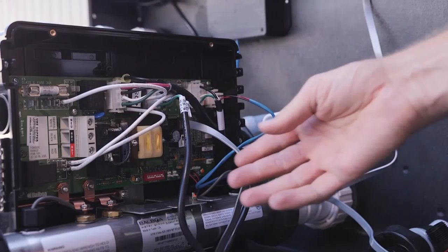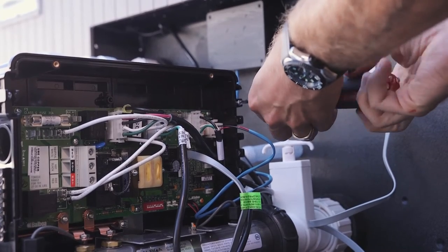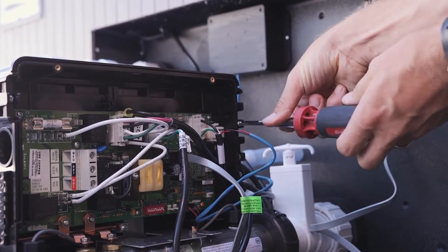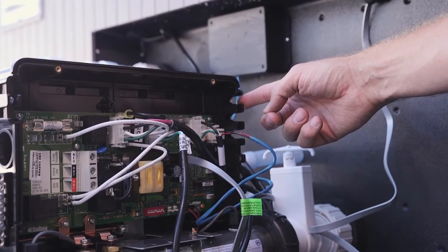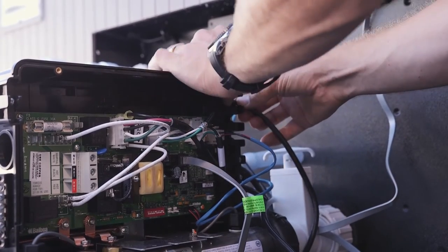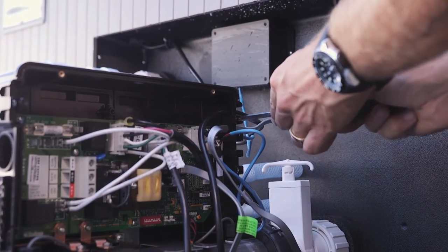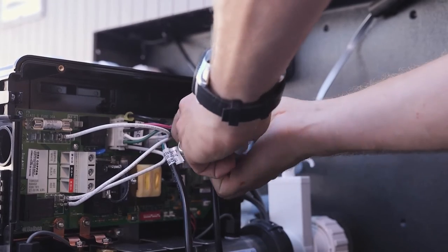Now let's tidy up the wires. All your wires will go through the strain relief opening on the end of the panel. Just use a screwdriver to undo the strain relief clips, put your wires through. On the back side of the panel there are stickers saying which wire goes where. Screw the clip back on, then using the zip ties, bundle the wires together inside the box. Then close your panel.